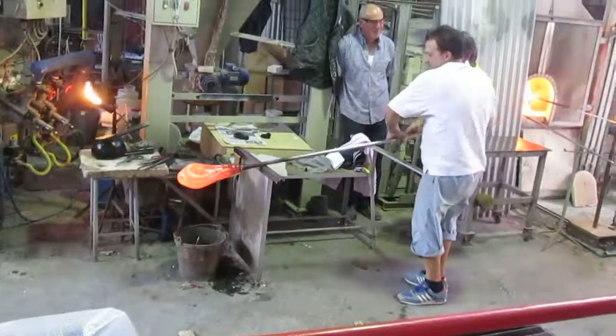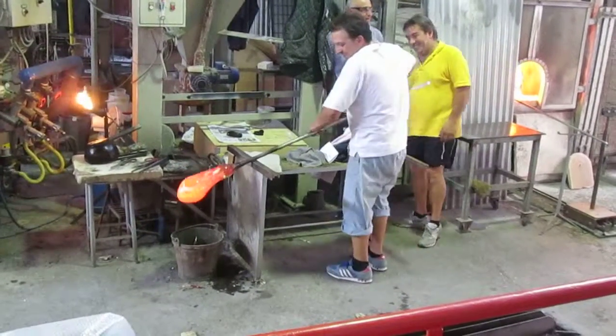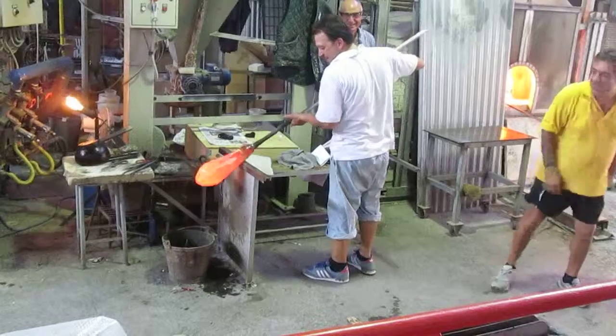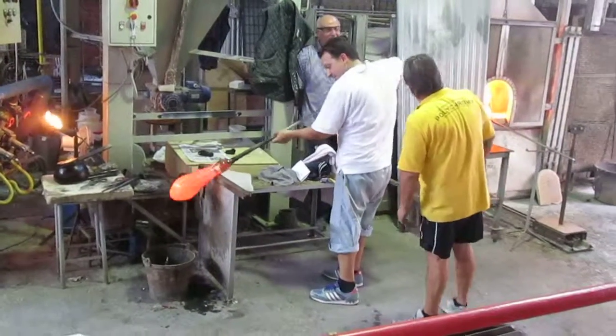I would like to show you how he blows to get the shape, because to complete the piece it will take a long time. But at least you can see him blowing and you can see how he needs to control the colors to control the mosaics.